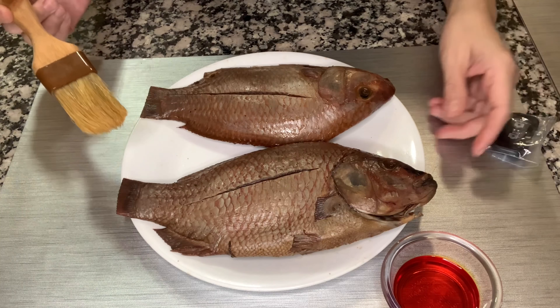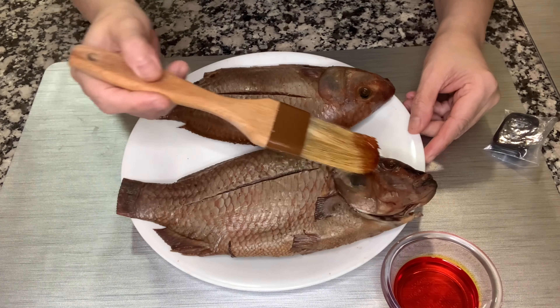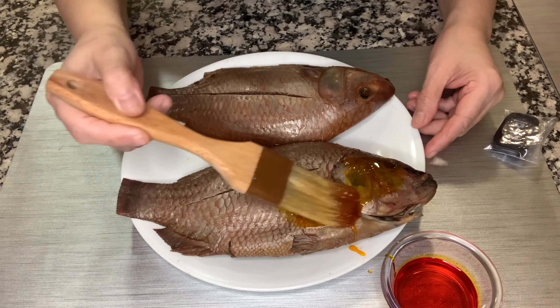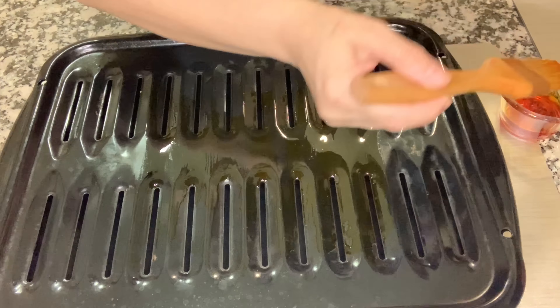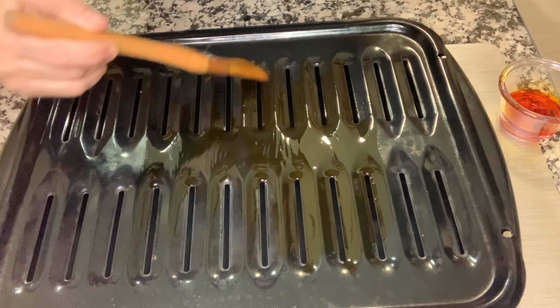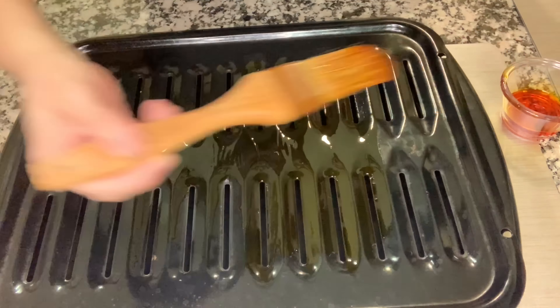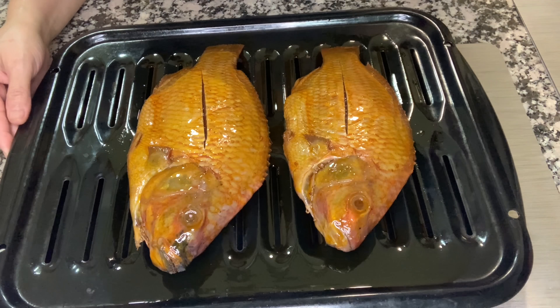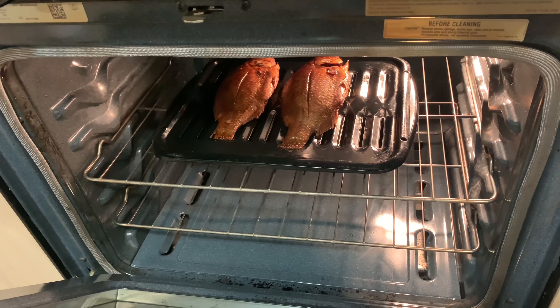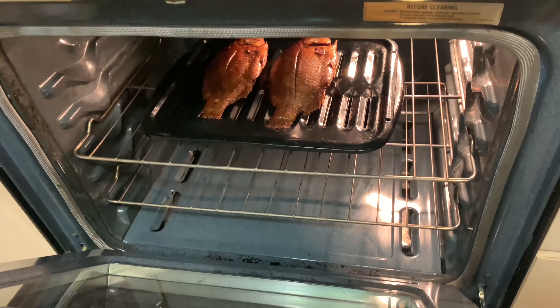Now our fish is dried. I'm going to brush it with anato oil on both sides. The next step is to bake this at 375 degrees Fahrenheit, 15 minutes each side. Make sure you also brush the rack you're going to use with anato oil so that the fish will not stick onto it. This is now ready to bake.